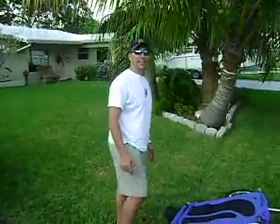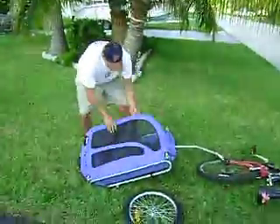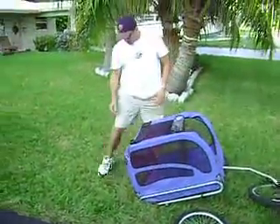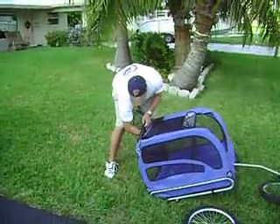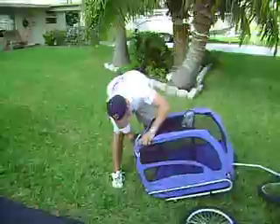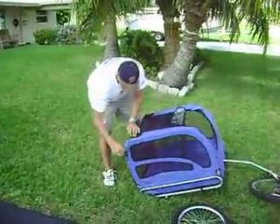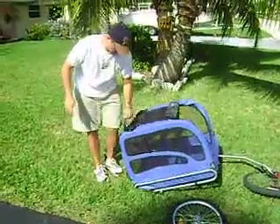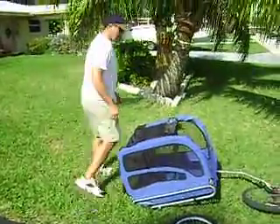I'm going to show you how easy it is to set up the Solve-It-Dog trailer, which sets up in seconds. First you just fold it open like that. There's a little bar underneath here that you just stick up there. Take the pen and put it through, which locks it in place.